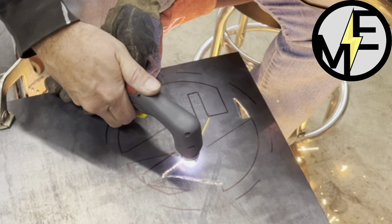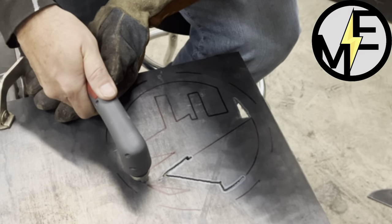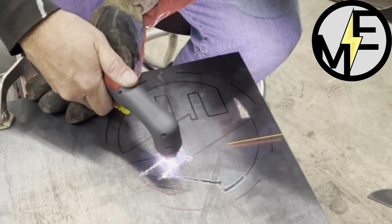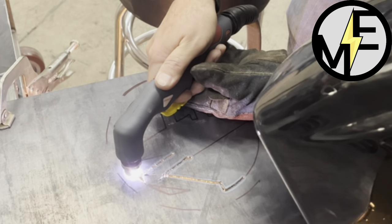Cutting with a torch creates a lot of heat, so having that in mind we want to move from one side of the metal to the other so it's not so concentrated, and avoid any warping of the metal that we're cutting.